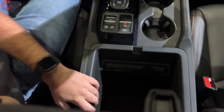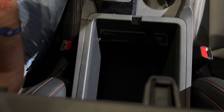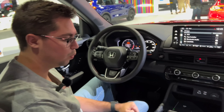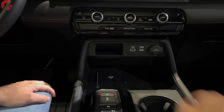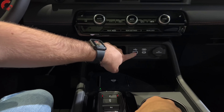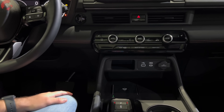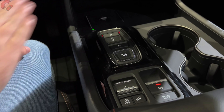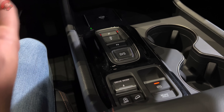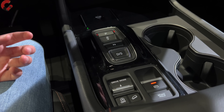If we open up the center console, you will notice that we have a gigantic one. Honda really does storage better than any other brand out there — they are so practical. We have this giant center console, two cup holders in front of that, a wireless phone charging pad on the left side, another pad for whatever you want, more storage, two USB ports — a regular USB and a USB Type-C — and a 12-volt power outlet. We're also going to have a nice push-button shifter, electronic parking brake, and brake hold system.